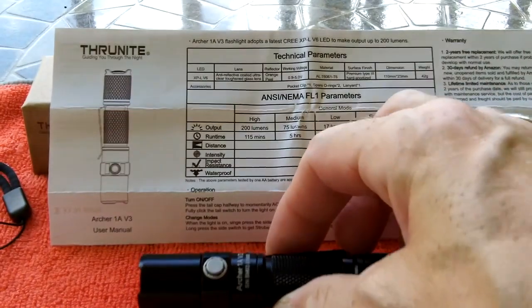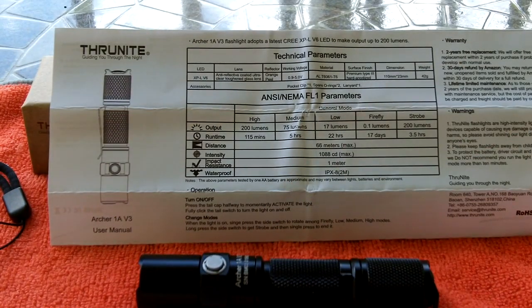The light weighs 42 grams. High output is 200 lumens for 115 minutes; medium is 75 lumens for five hours; low is 17 lumens for 22 hours; and firefly mode is 0.1 lumens for an amazing 17 days of illumination. Strobe mode runs at 200 lumens for 3.5 hours. Beam distance is 66 meters with a max intensity of 1,088 candela.